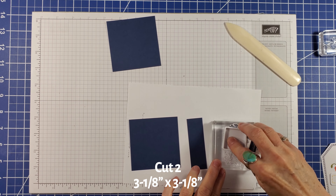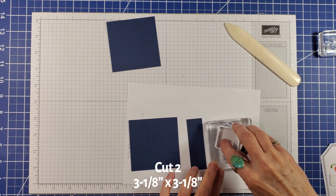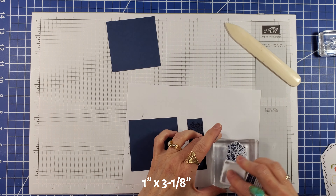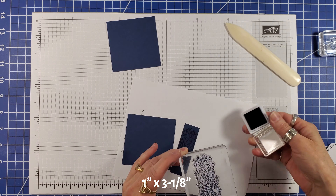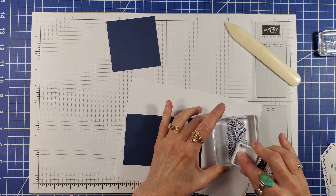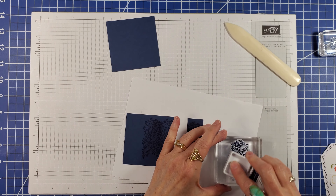Take one of the Knight of Navy cardstock bases and cut two squares — 3 1/8 by 3 1/8 — and one strip, 1 inch by 3 1/8 inch. Ink and stamp the floral vine image in Knight of Navy ink on one of the squares and the strip.